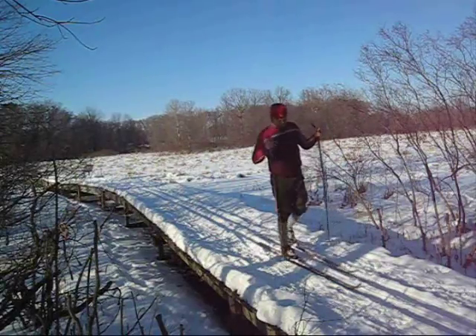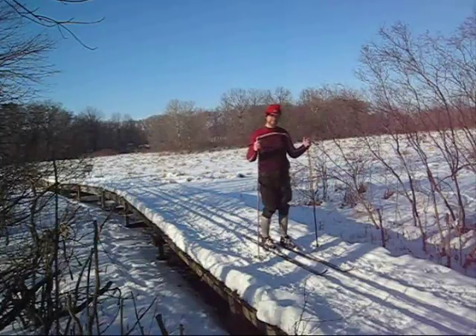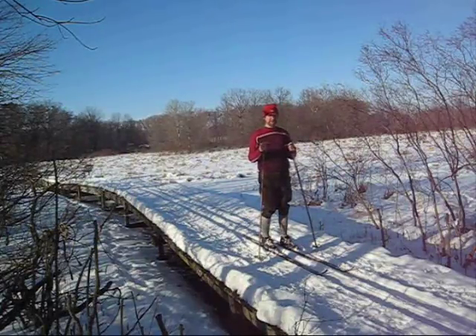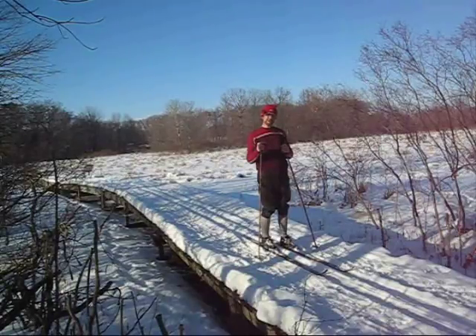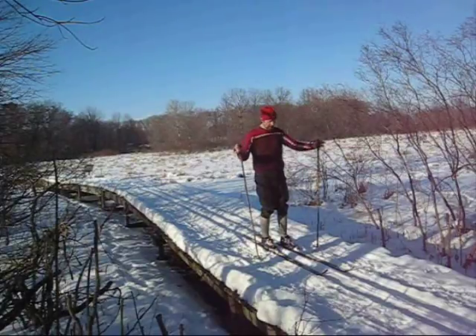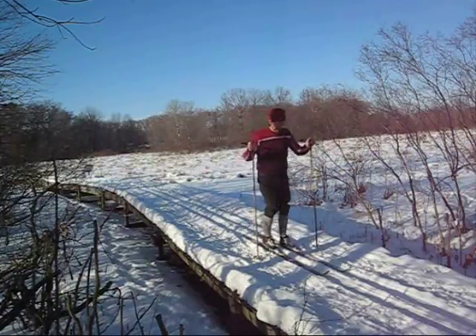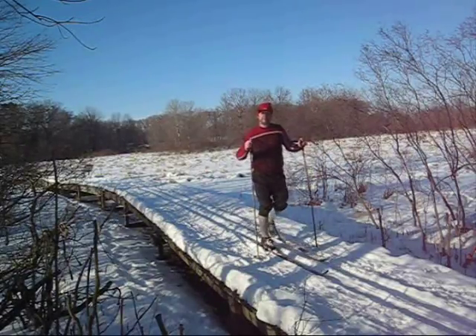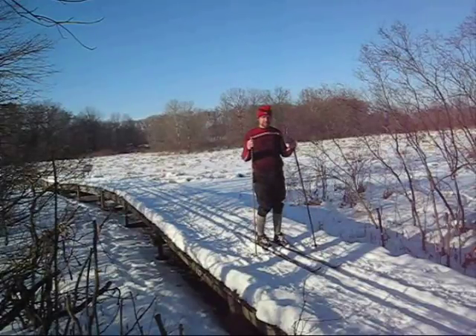Hi there. I'd like to show you a little bit about how to cross country ski. My name is Jeff Potter and I run OutYourBackDoor.com, a website for independent outdoor culture. It's got over a thousand articles about all aspects of independent outdoor culture. A lot of them cover cross country skiing, and there's a lot of stories about skiing too. It's not so much how-to stuff — it's the cultural side. But there's a time and place for how-to, and that's right now.